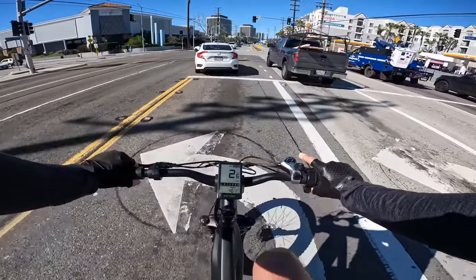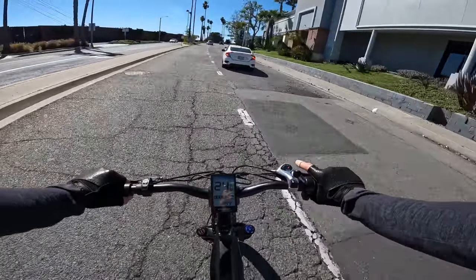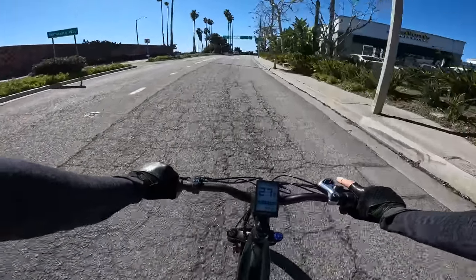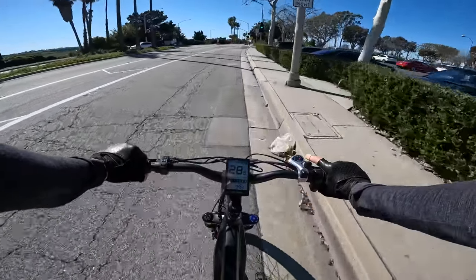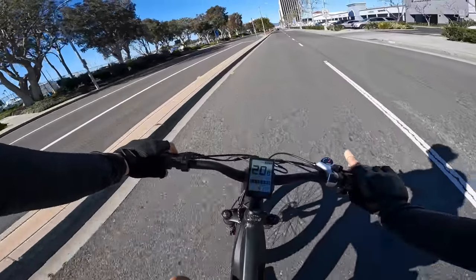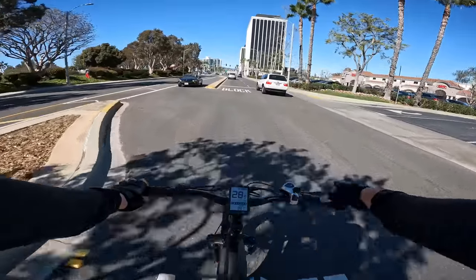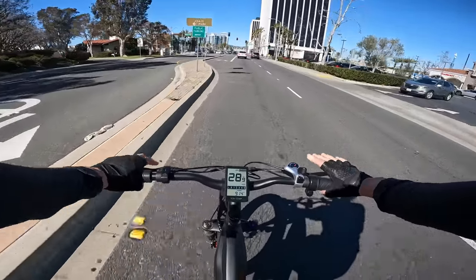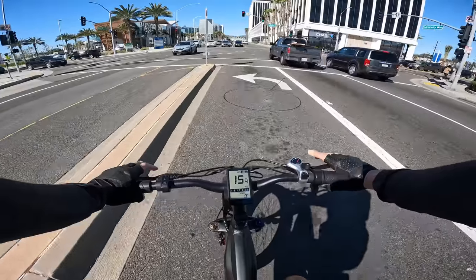Let's see what it can do for top speed on throttle only. Under pedal assist 5 with throttle, the hub motor makes a little noise — typical for a geared hub motor. Under throttle only it's bringing me up to about 28 mph, and this bike actually has cruise control. It's just holding me at cruise control speed.